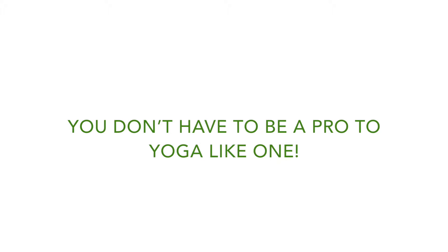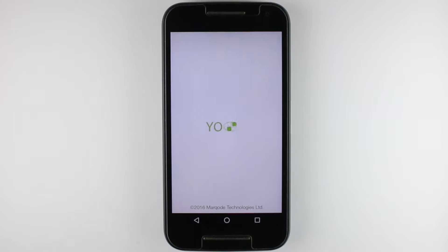You don't have to be a pro to yoga like one. Practicing yoga or just planning to do so? Yoga Plus app is a great solution for both beginners and advanced practitioners.